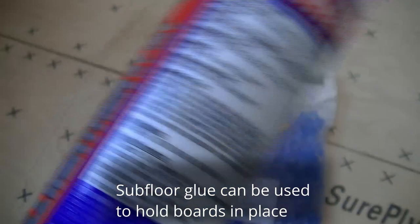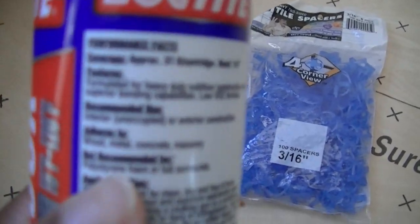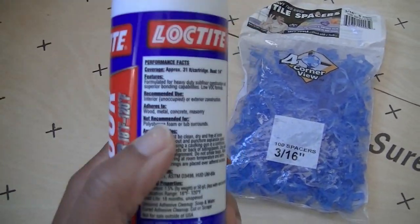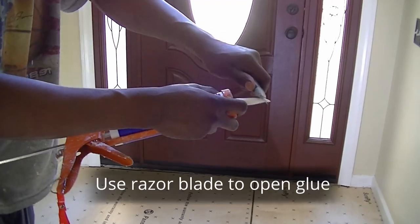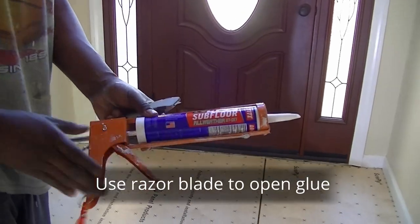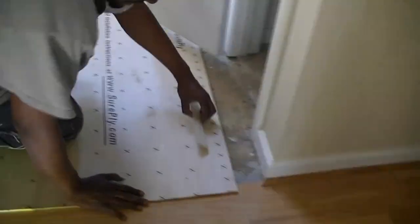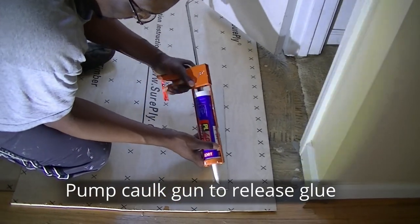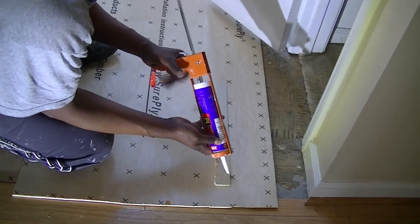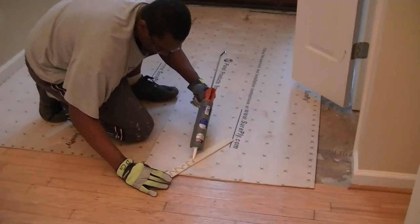We used the subfloor glue to adhere our underlayment to the subfloor. You can either push the long metal lever or pump the caulk gun to release the glue. This time around, I chose to pump the caulk gun.